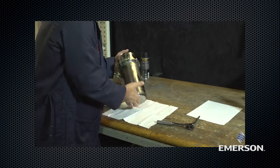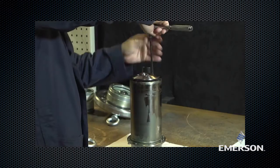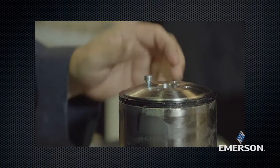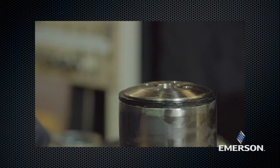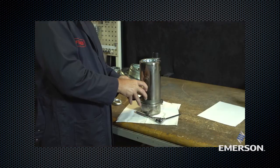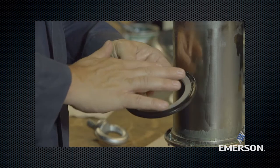Flip the trim system over. Remove the socket head cap screws and lock washers. Lift off the disc retainer and the disc holder assembly. Pull the disc out of the disc holder and inspect for damage or wear. Replace if necessary.